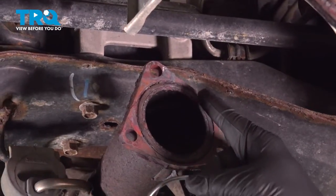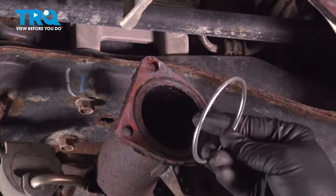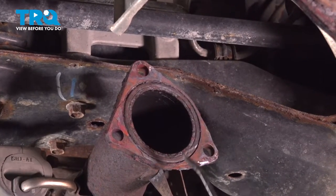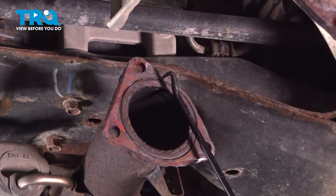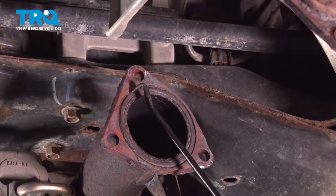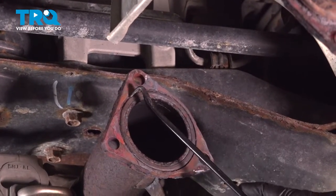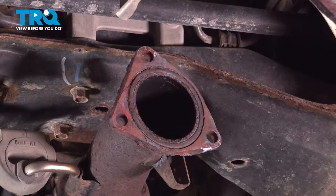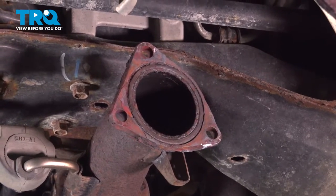Now on each side of our pipe here, there is an O-ring gasket — it's one of these guys right here. This is supposed to fit inside here. We have the old gasket still in here, so what we're going to do is use a small screwdriver or a pick — whatever you have — you just got to go ahead and get this O-ring out.